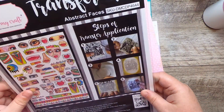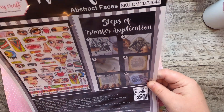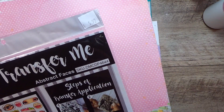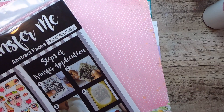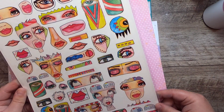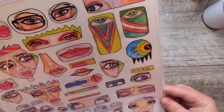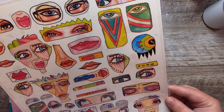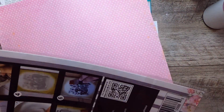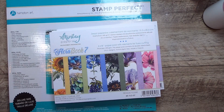I thought I'd share it with you. These just came out — they're called Dress My Craft Transfer Me Abstract Faces. There's a bunch of different ones in all different styles. I decided to go with these because they're really quirky and interesting — like eyes and interesting faces. Something a little different. You can use them on wood, glass, and other things too.